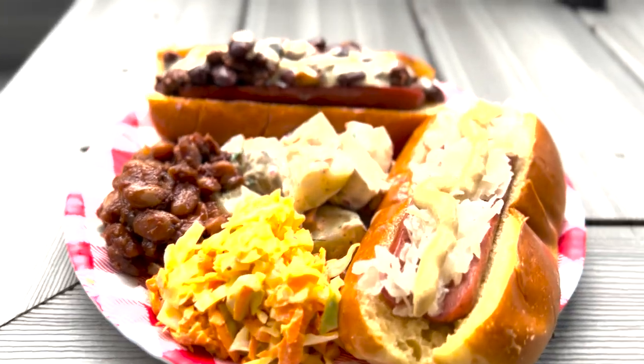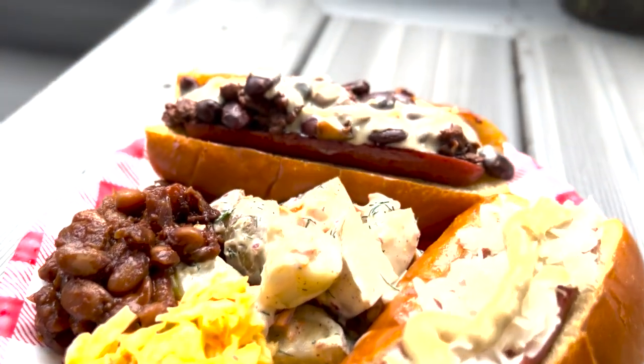Two staples of backyard barbecues: coleslaw and potato salad. I'm fine with both of them. If you do a vinegar-based slaw or potato salad, that's going to be healthier for you than a mayonnaise-based one. If you do a light mayo, that's probably going to be a little bit better. If you do a plant-based mayo — Vegenaise is a really good brand — that might be a little bit better for you.